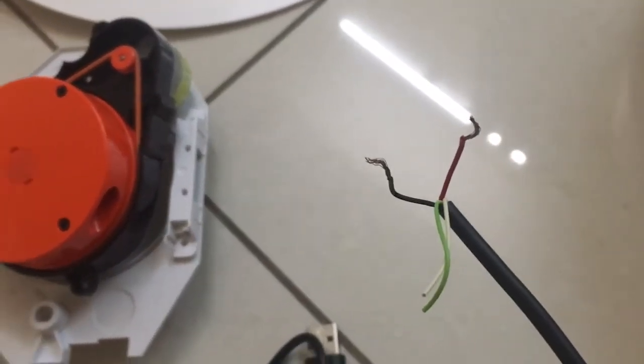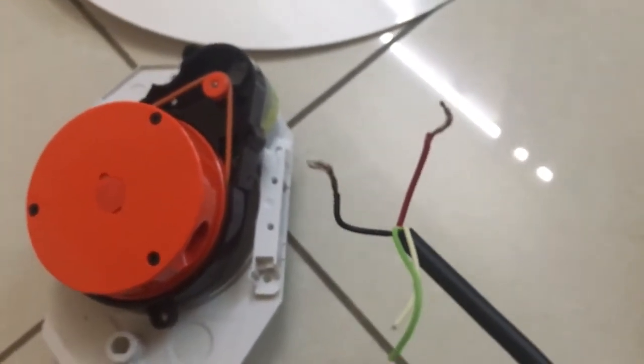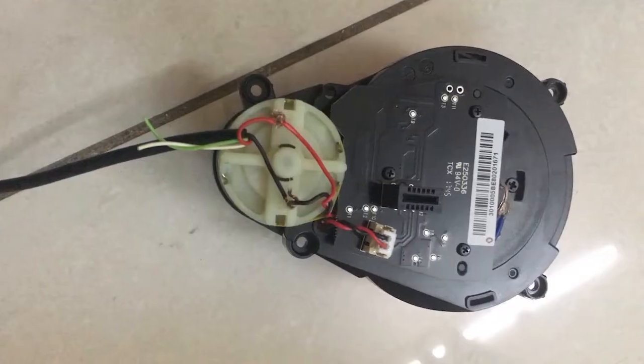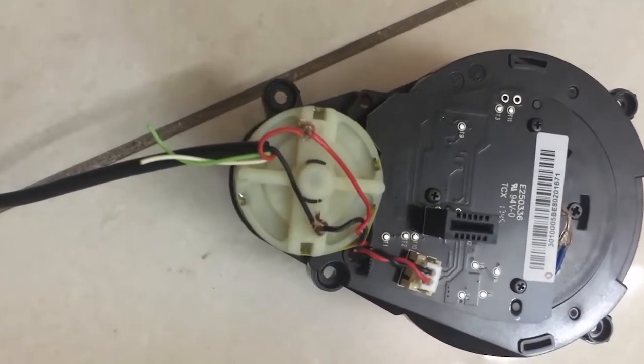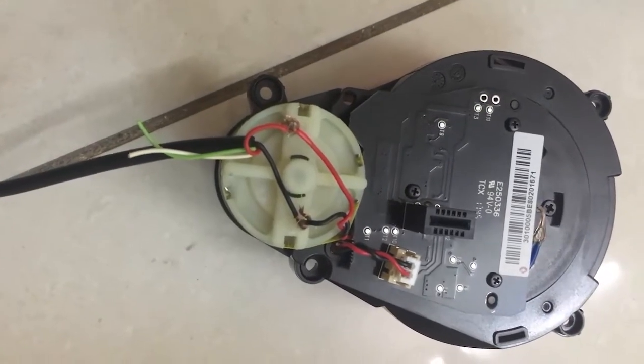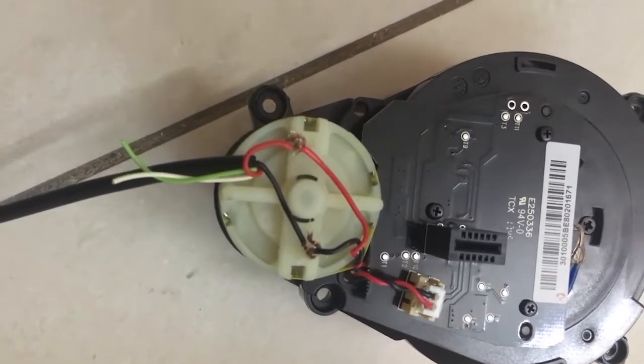All you need is to make the connection with the similarly colored wires — red to red and black to black. Then connect the USB to whichever port you like.